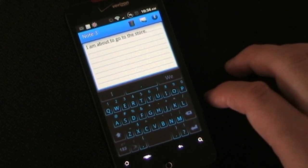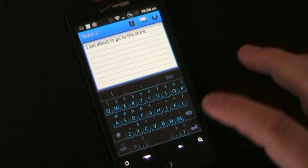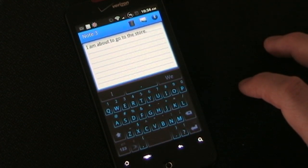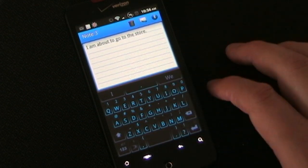There are different ways you can set it up to insert the prediction. Obviously if you tap the prediction it goes in, but you can also set it up — as I have it right now — so that when I hit the space bar, the middle prediction goes in.